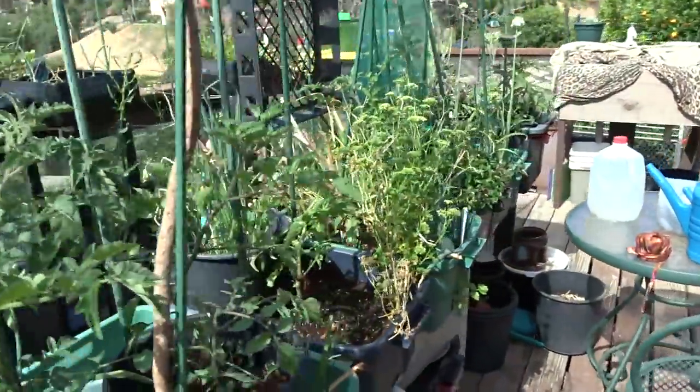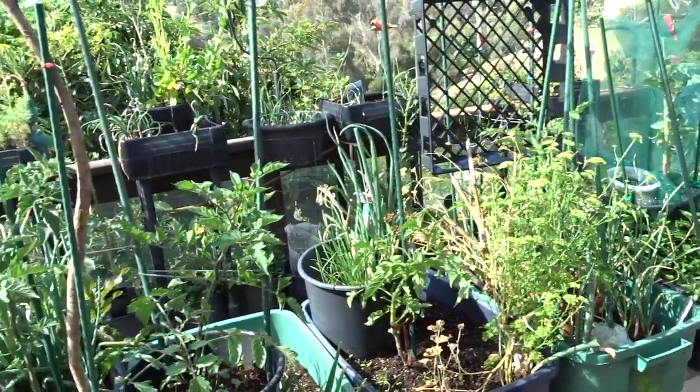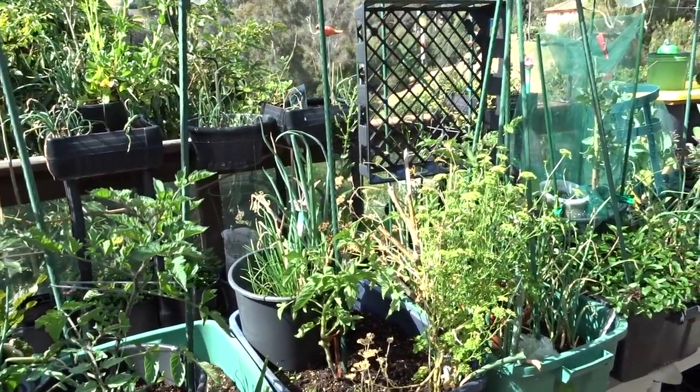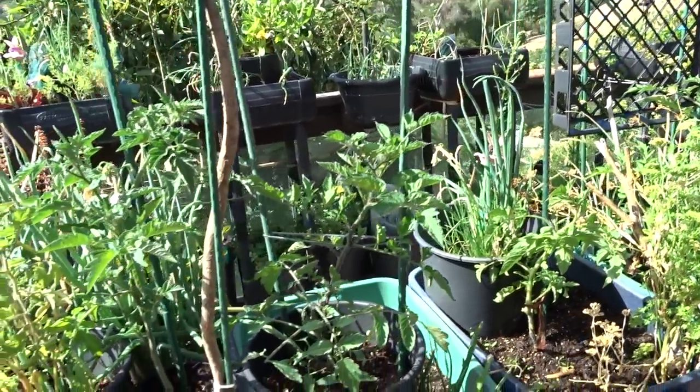So that's something you've got to decide — do you want it to go straight up or do you want to get more fruit? I prefer to get more fruit. Everybody has their own way, their own method. There really is no right or wrong — it's basically what you want to do.